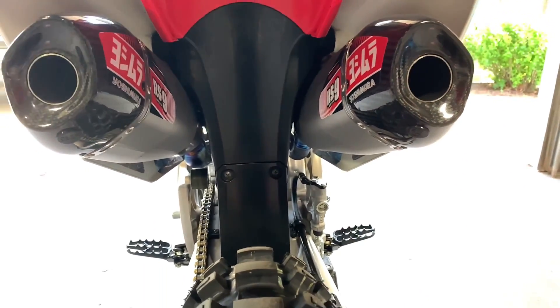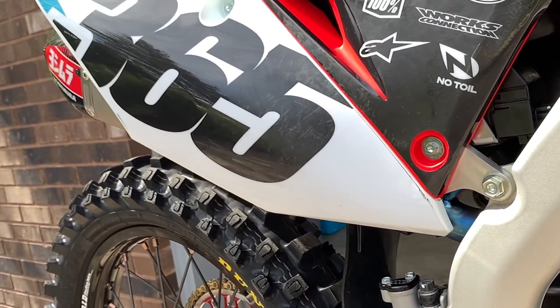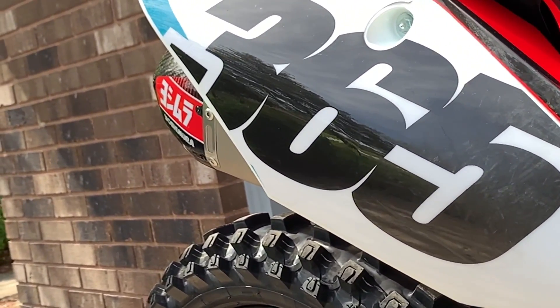There's a good reason that Yost pipes are used by factory Honda — they're really, really good. From the way they fit on the bike and the quality that they're built with, to the way they work on the track, you really can't go wrong.